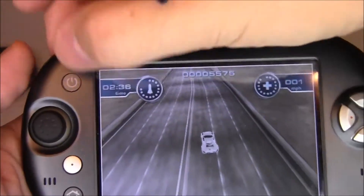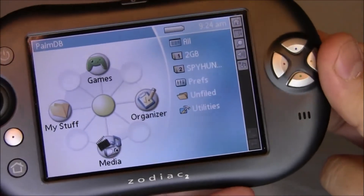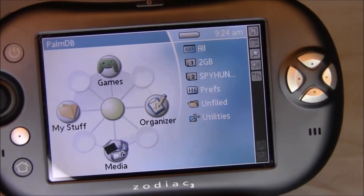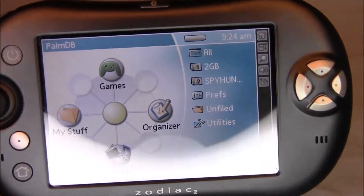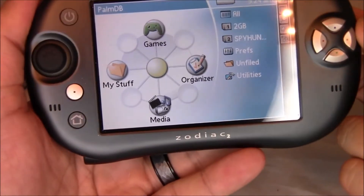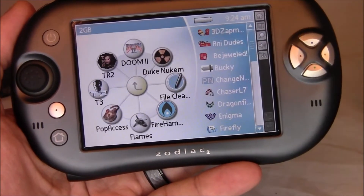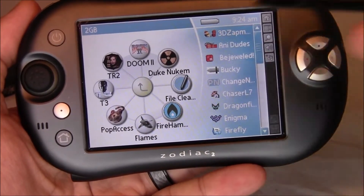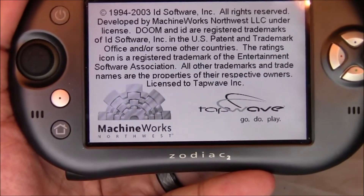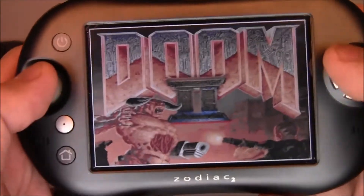To install games, all you have to do is get a large SD card. You can pretty much download all the games nowadays because Tapwave went out of business, and it also runs all the Palm games. On my two gigabyte card I've got Doom, Duke Nukem, and others. Doom 2 was actually a branded game released for the Tapwave Zodiac as well.